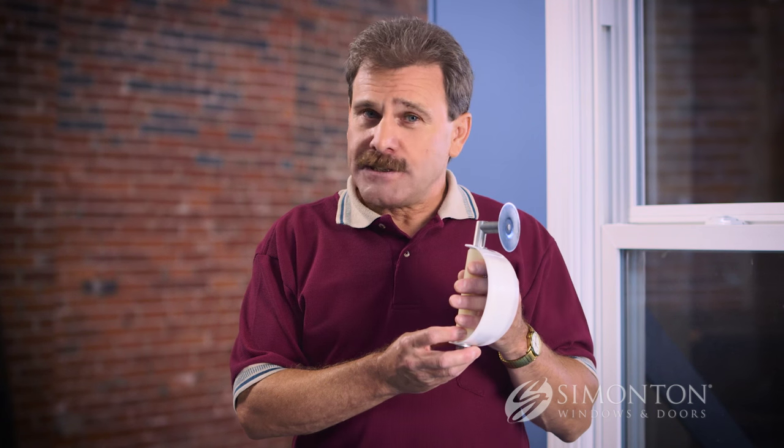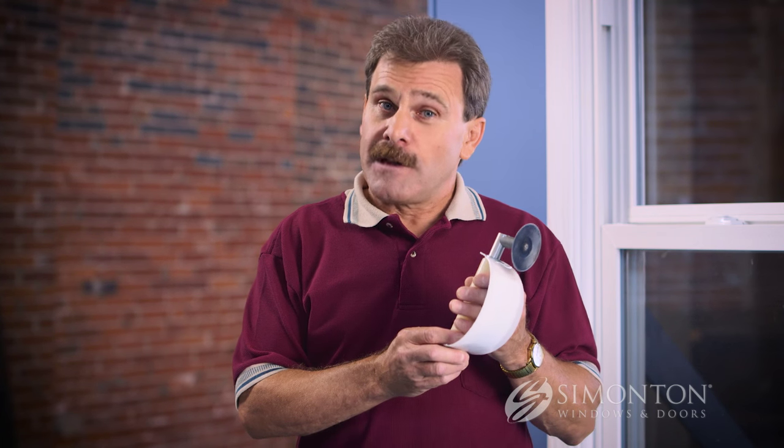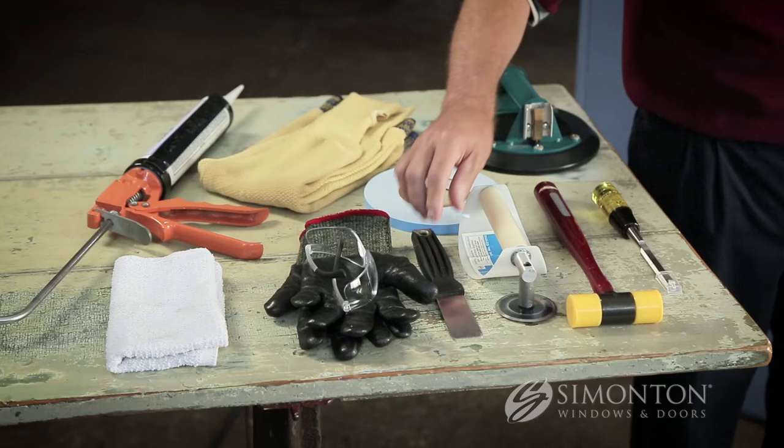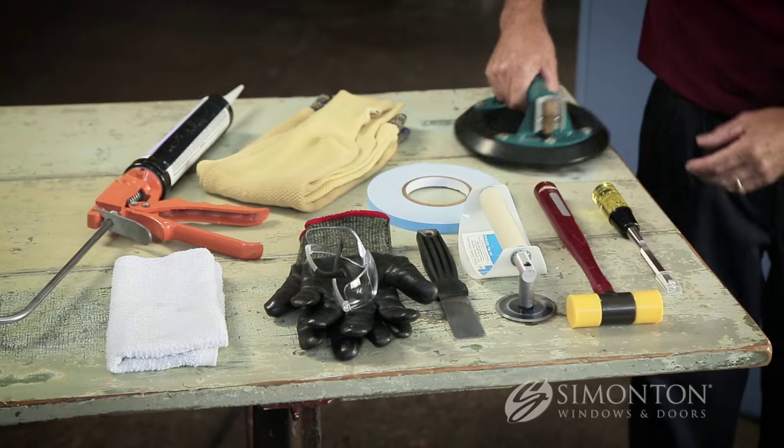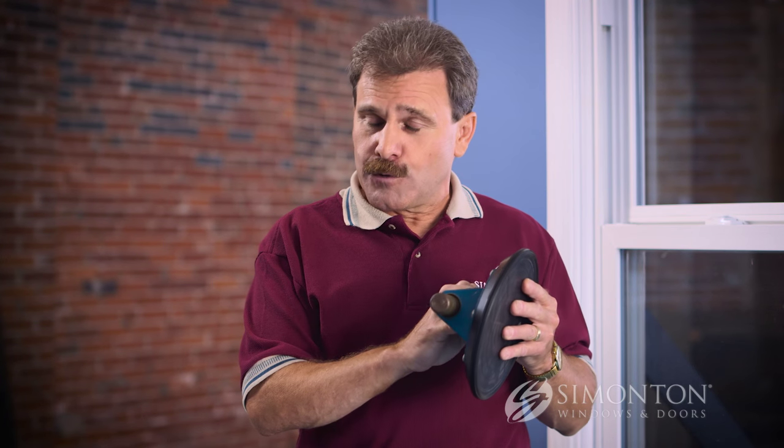The second tool is a non-marring hammer such as this, or any standard shot hammer, to reinstall the glazing bead. Another useful tool is an EZD glazer used to cut the glazing tape from the exterior of your home. If you don't have an EZD glazer, a standard flexible putty knife can do the job as well. You will also need a glass suction cup — if you don't have a helper assisting you, this is a very useful tool.